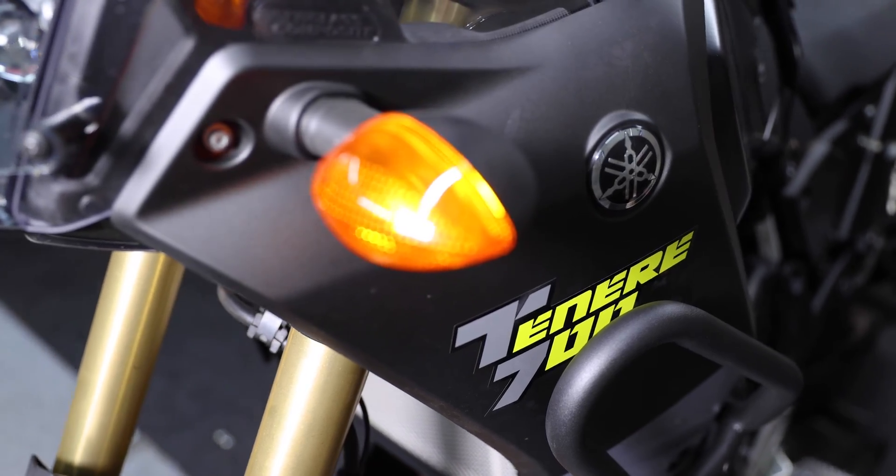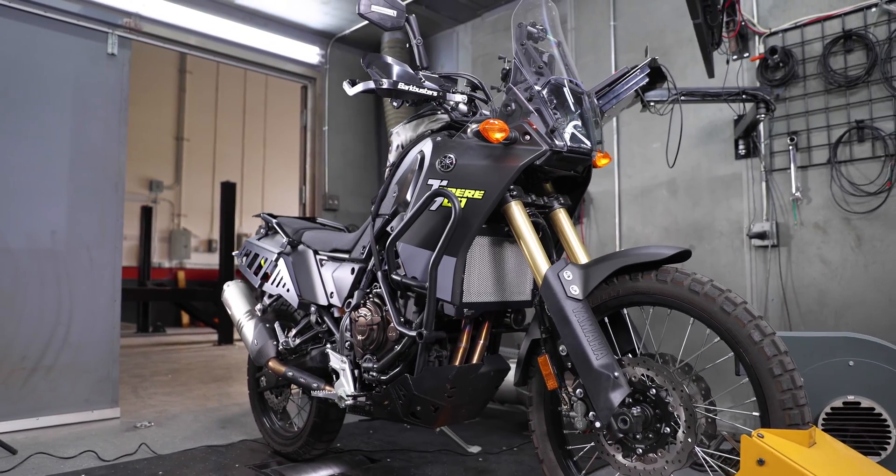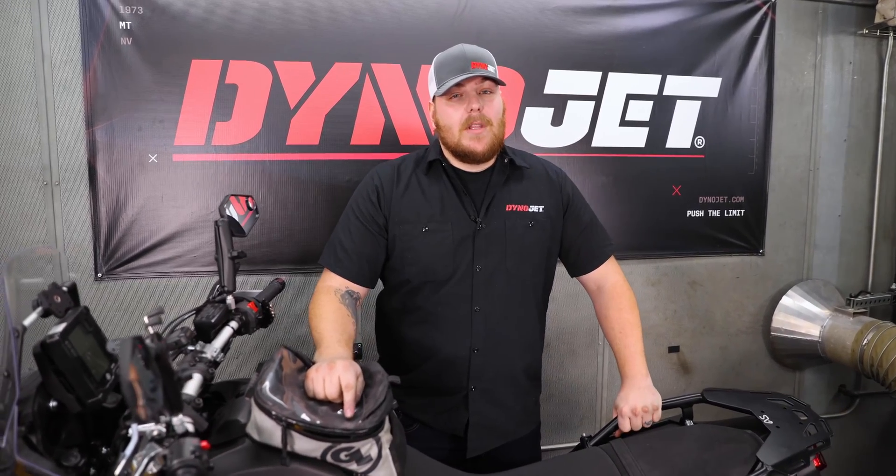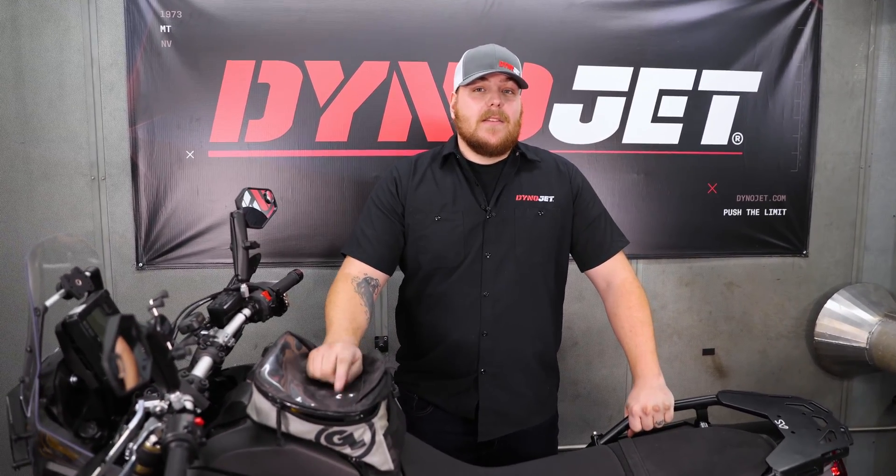We have a Tenere 700 that we're going to be doing the install on. It's a pretty easy install and all you're going to need is a Phillips screwdriver for this bike, but with other 700 series models tools may vary and it might be a little bit more of a lengthy install. Now let's get started and get this lid on this bike.